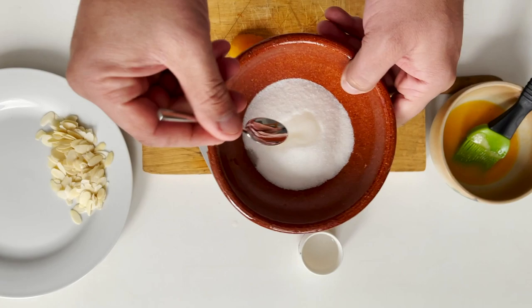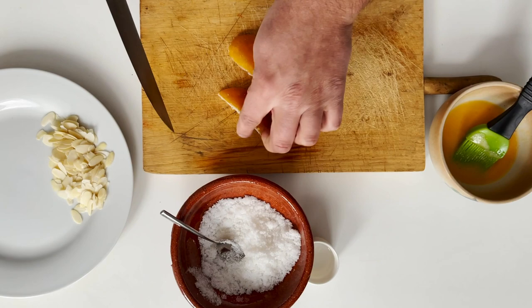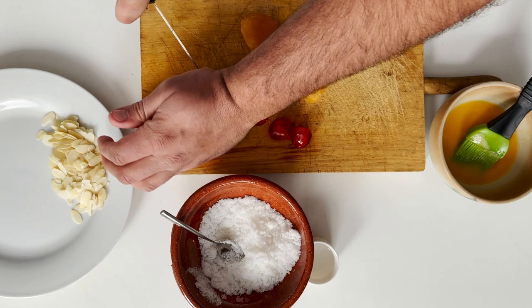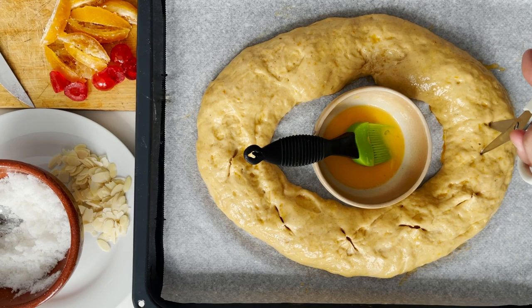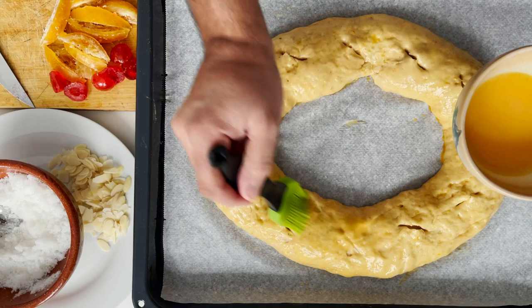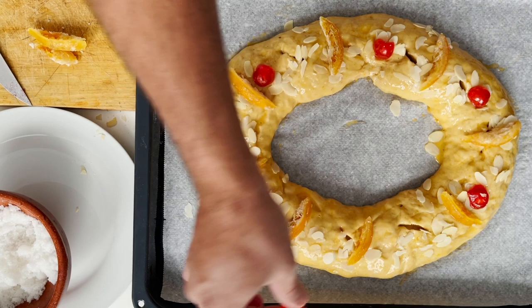Meanwhile, prepare your decorations — be ready because it can over-ferment quickly. For the sugar, add a teaspoon of water until it has a fluffy wet texture. Cut your confit fruit into bite-sized pieces — you can find these fruits in Arab or Middle Eastern shops; they confit fruits in the same way as in Spain. Once you remove your Roscón from the oven, make some incisions with the help of scissors, brush it once again with the leftover egg, and decorate it with the fruits as if they were the jewels of the crown.